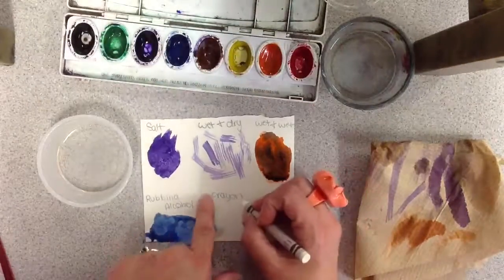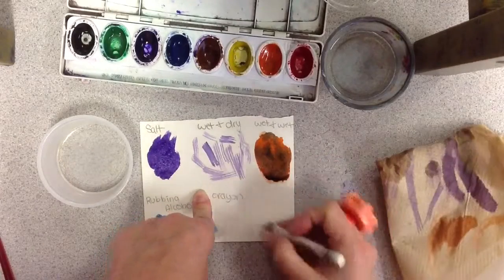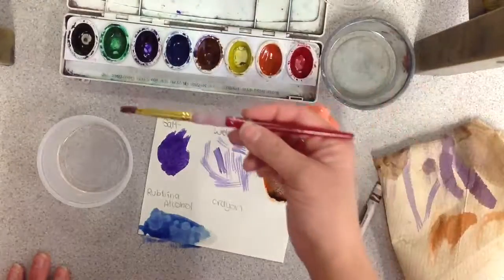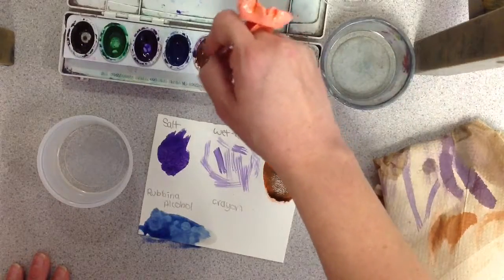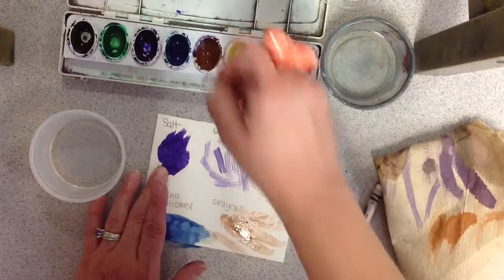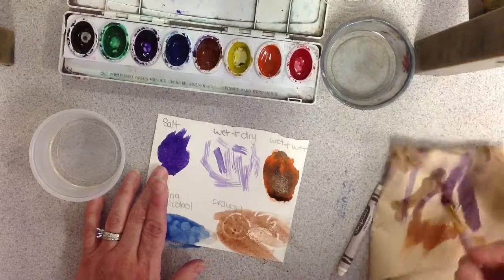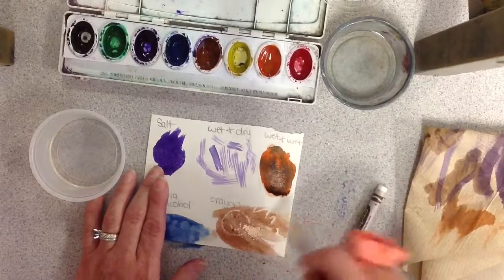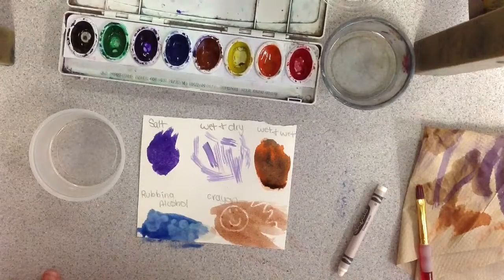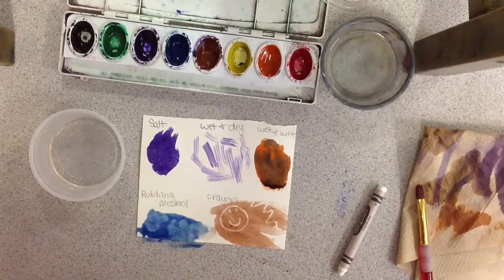Crayon resist: you want to draw something — maybe write a message, please keep it clean. Wet your painting brush, use brown or any color, and paint over the crayon. It acts as a crayon resist and you can see the crayon starts to come up. You can do that with any of the colors. That's it — in the next video I'll show you how to clean up.